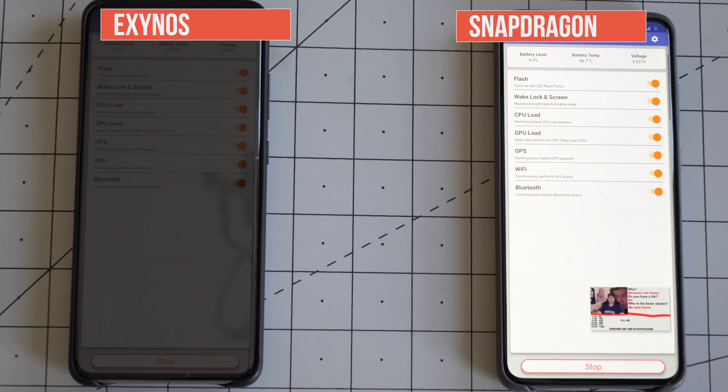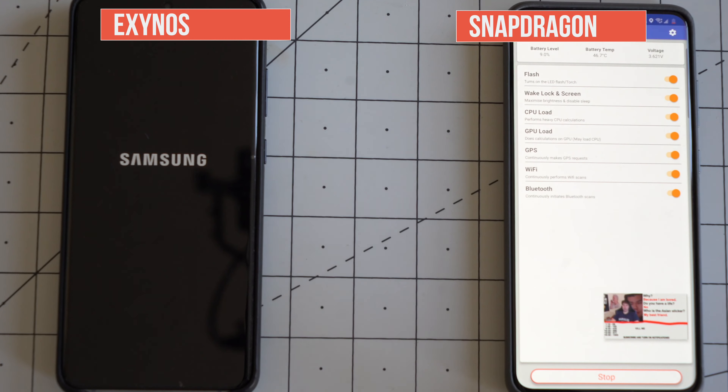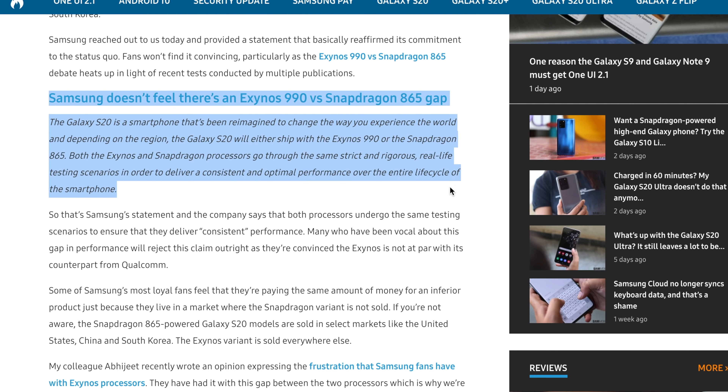Food for thought when looking to purchase the S20 Ultra or the S20 in general. According to a statement from Samsung via Sammobile, Samsung seems quite ignorant to this experience. The statement reads: 'The Galaxy S20 will either ship with the Exynos 990 or the Snapdragon 865, and both processors go through the same strict and rigorous real-life testing scenarios to deliver a consistent and optimal performance over the entire life cycle of the smartphone.' I think absolutely not, because the performance is definitely not consistent — whether it's camera performance, graphics performance, or battery life.